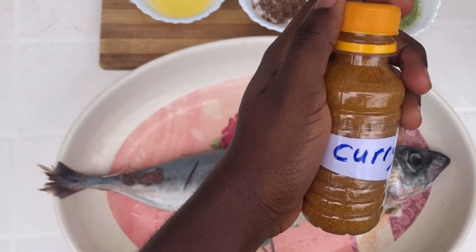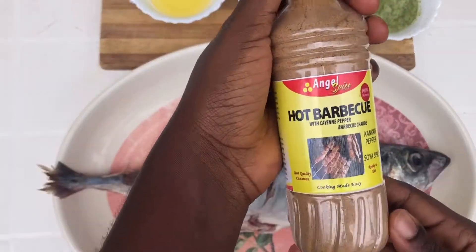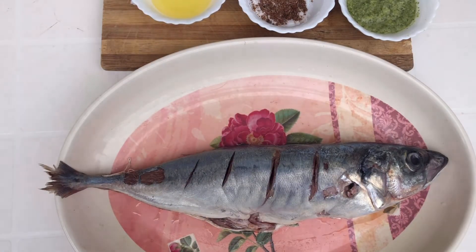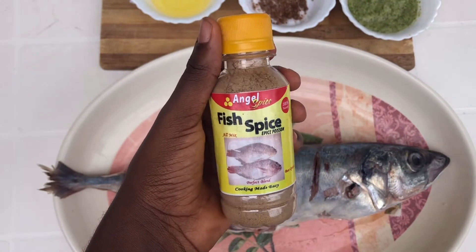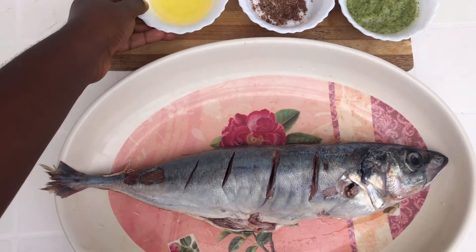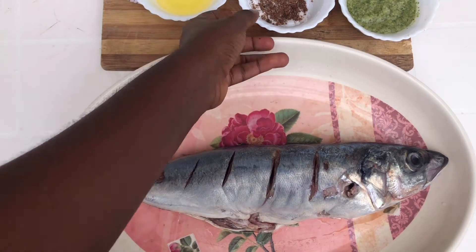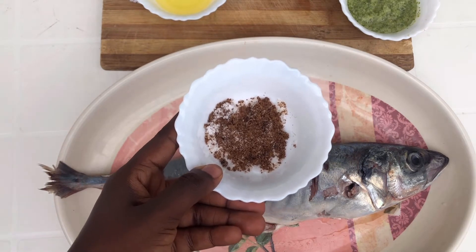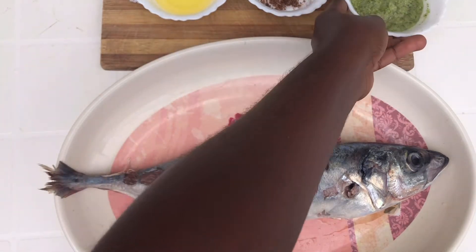I'm also going to be using this hot barbecue spice — it's normally called kang kang and you can find it in your local market as well. I'm also going to be using this fish spice, some vegetable oil, some salt and seasoning, and this green sauce which is made up of blended onions and parsley.